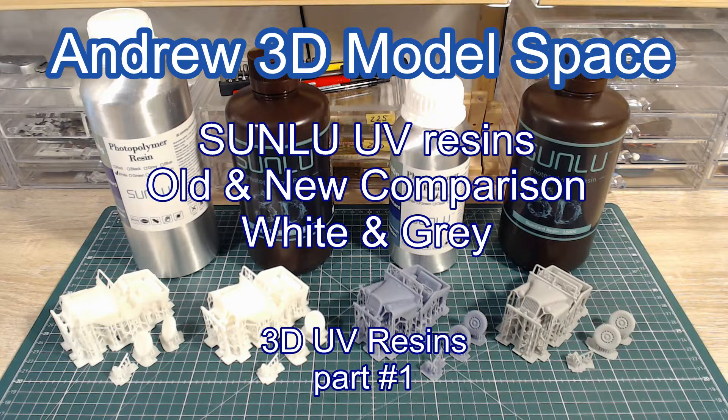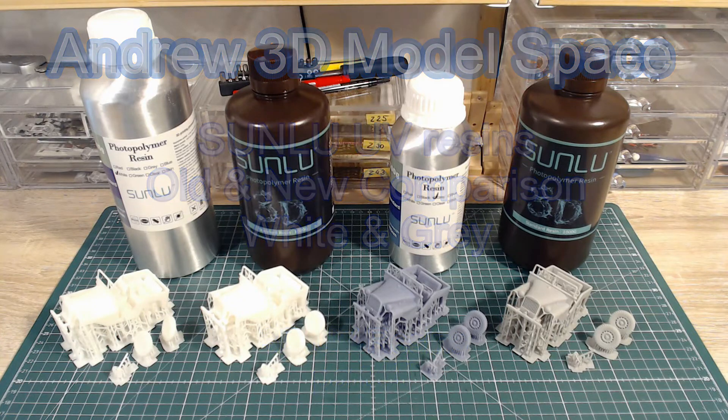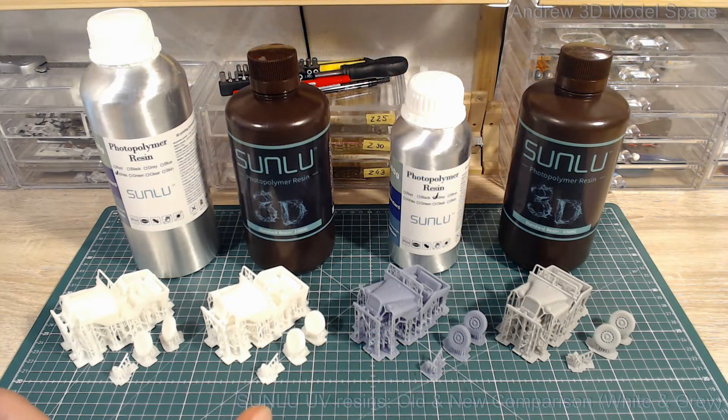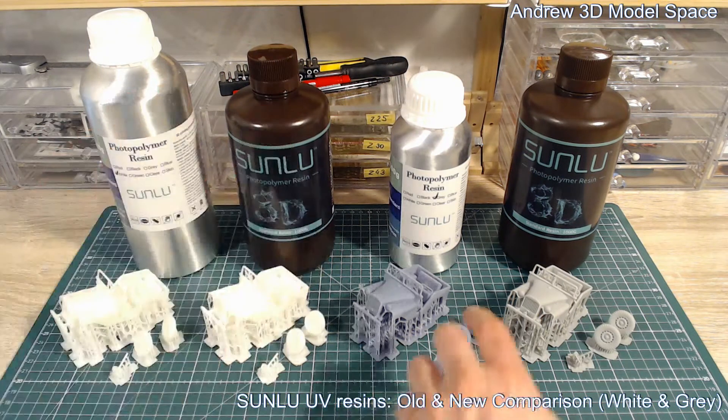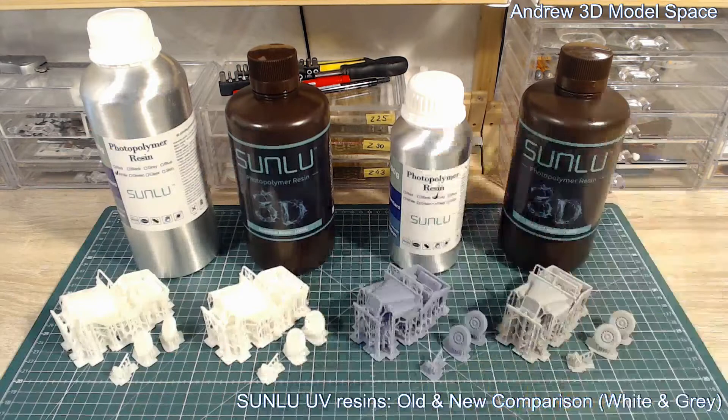Hello, 3D makers. What I would like to show you today is a short comparison of two resins: white from Sunlu — old and new — and gray old and new. Sunlu argues that the new resins have an improved formula, and my idea was just to quickly see if I could get the same quality print — is it worse, is it better.